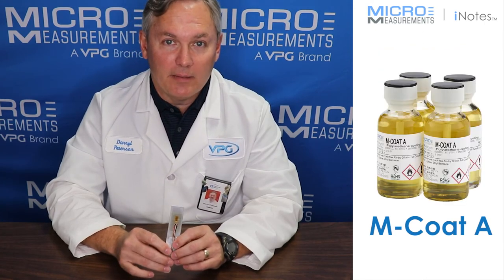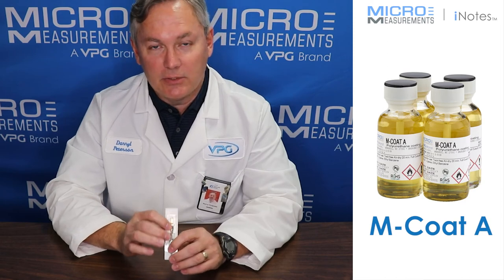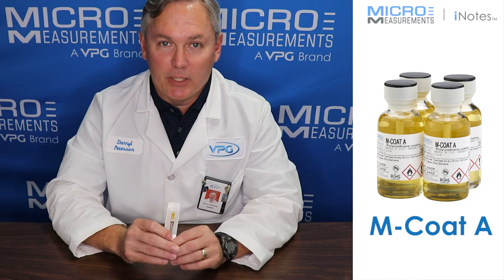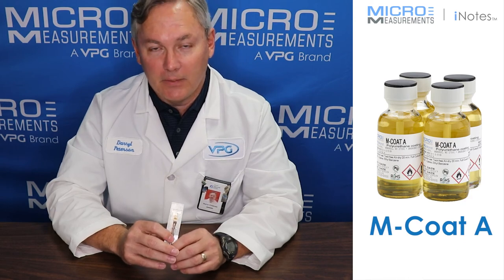If you'd like to find out more about environmental protection for strain gauges, take a look at our website at www.micro-measurements.com. Thank you.